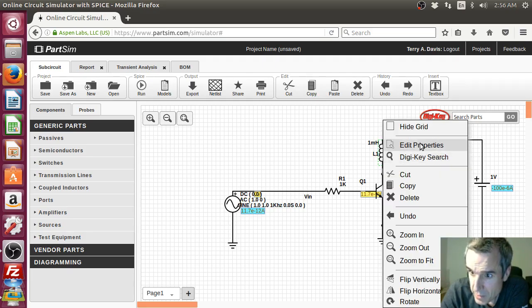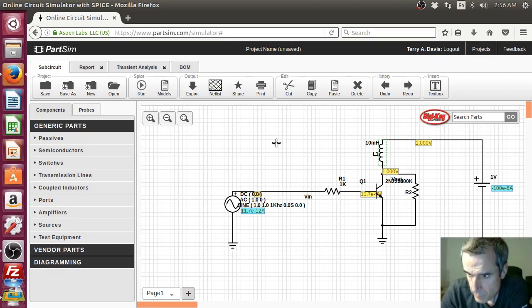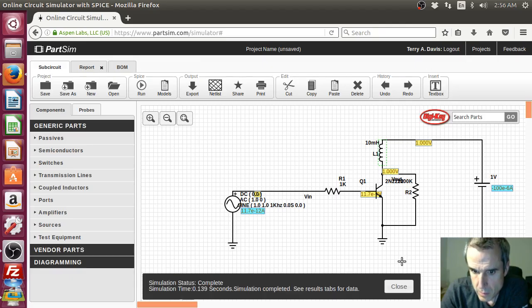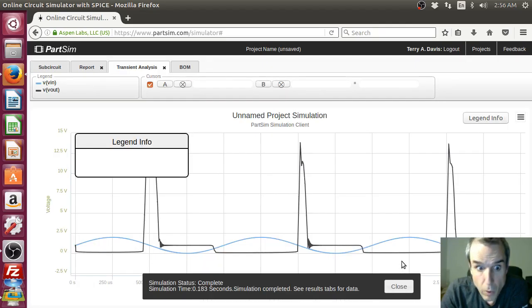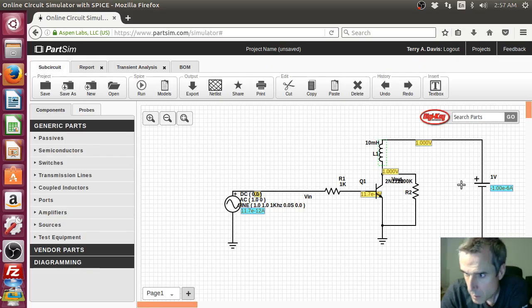One millihenry — that's pretty big. Let's see. Oh! Look at that — we got 12 volts! We started with... what is our supply voltage? This is one volt. Hey, look at that!